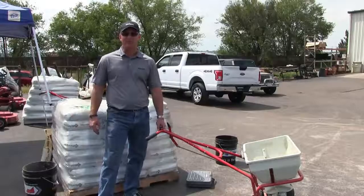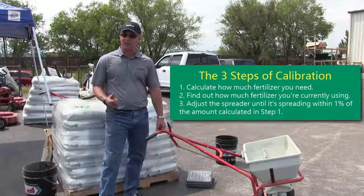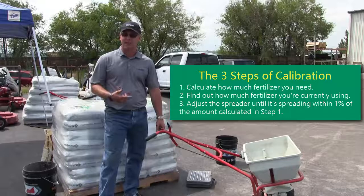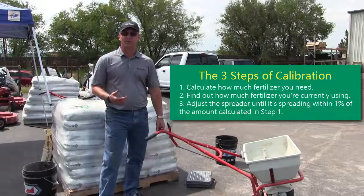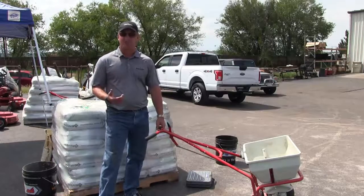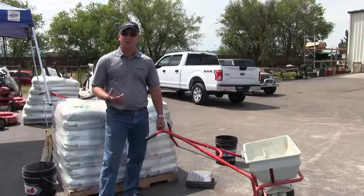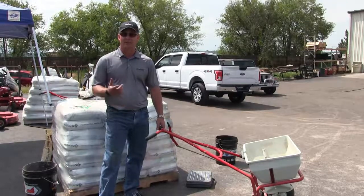So there you go. In five minutes we learned how to calibrate a fertilizer spreader — it's that easy. Remember, you've got to do the math first and then come out into the field and do the leg work. But in five minutes you too can know exactly how much product you need to apply and make sure you're applying that right amount of product. Thanks for visiting us today. If you have any questions, please call one of our local Horizon branches or visit us at www.horizononline.com. Have a great day.